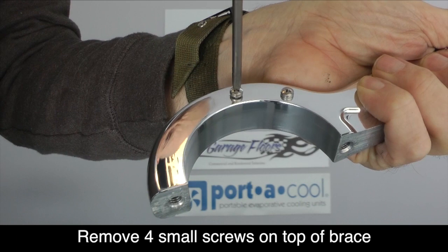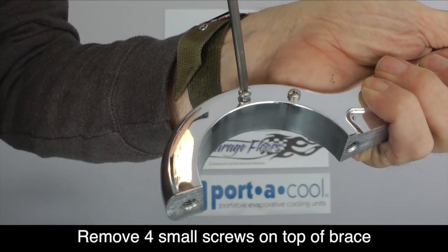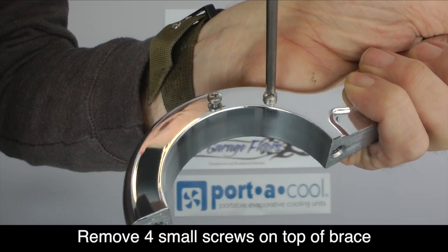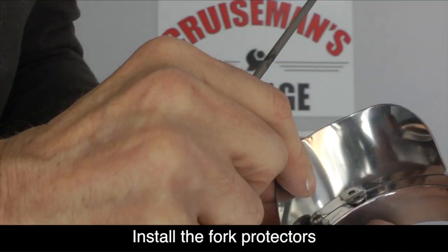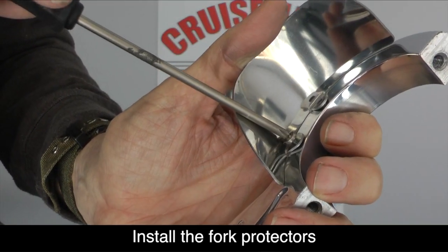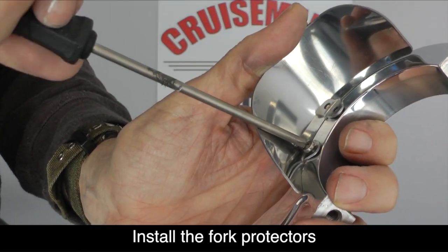To install the optional fork protectors, we need to remove the four small screws that are on top of the Super Brace. Now you can install the fork protectors so that the holes line up, then reinstall the four small screws.